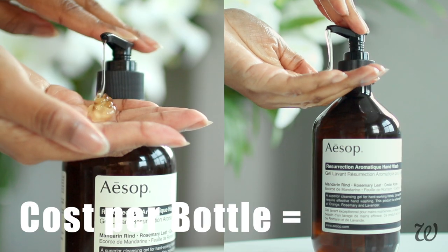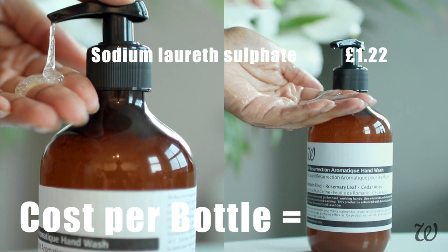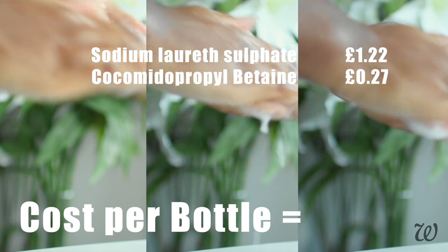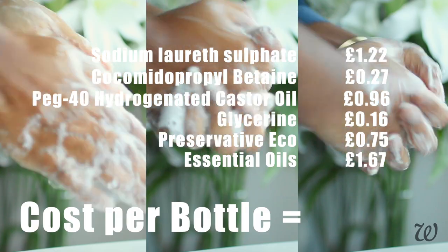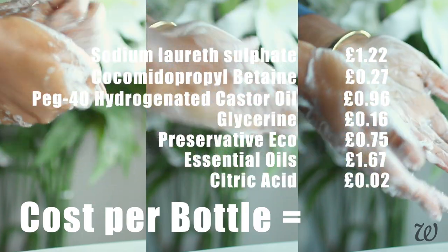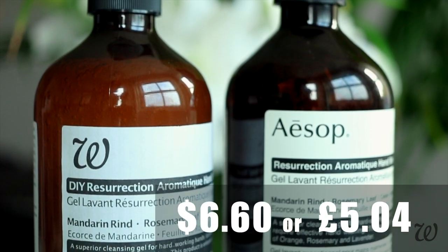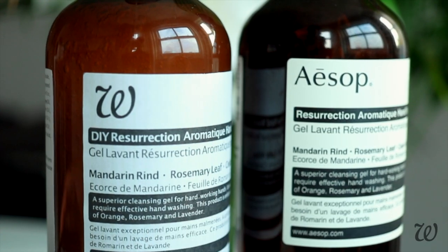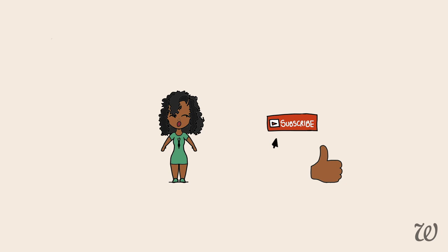So for a first attempt making luxury hand soap, I don't actually think we've done too badly. I definitely feel like you can make something relatively close to what you could buy in the store at home. When all's said and done, how much will it actually cost you to make your own luxury hand soap? Well, to make a 500 gram bottle, you'll need 1 pound 22 of sodium lauryl sulfate, 27 pence of coconut propyl betaine, 96 pence of PEG40 hydrogenated castor oil, 16 pence glycerin, 17 pence preservative eco, 1 pound 67 pence essential oils, and 2 pence of citric acid — water and salt are on the house. That brings us to a grand total of 5 pounds 4 pence, or around $6.60, considerably more affordable than that $40 price tag. This video was so much fun to make, and I'll be doing even more deep-dive tutorials like this. I'll be moving to fortnightly videos to accommodate more variety on my channel — thank you guys so much for supporting me, and I'll see you soon.